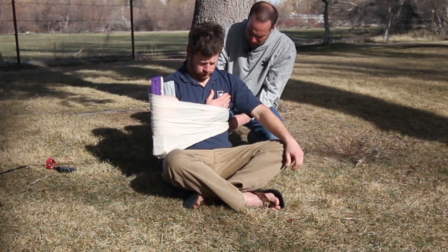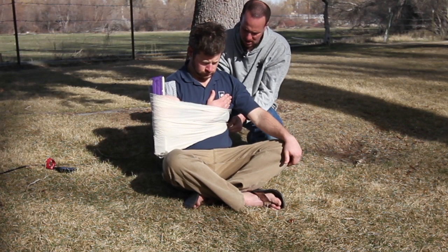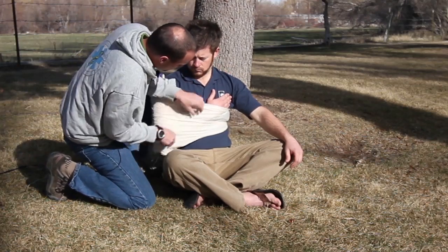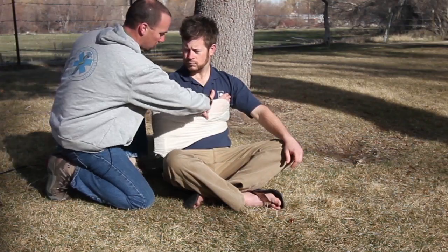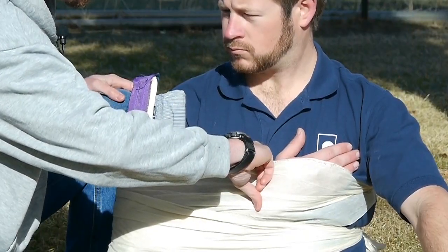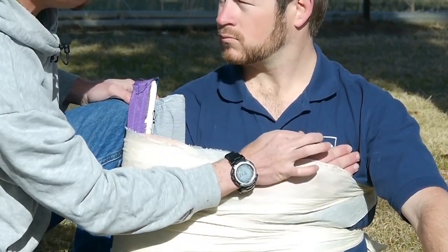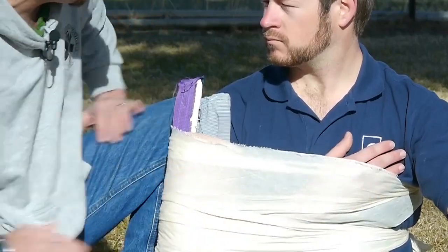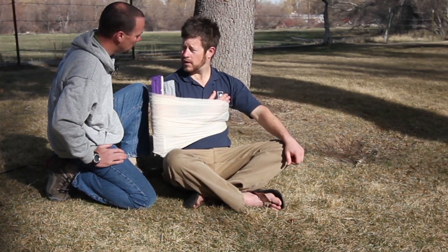And after we've completed the splint, Travis, I'm going to reassess the CSMs — the circulation, the sensation and motion — just to be sure that I didn't make anything worse as I built the splint. So we have good circulation there. I can still feel a strong pulse. Travis, which finger is this one? It's my thumb. And can you wiggle those for me? Anything uncomfortable in here? Does your arm feel nicely supported? Feels good. Humerus feels like it's nice and secure? Yes.